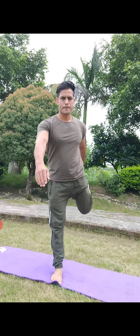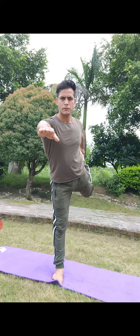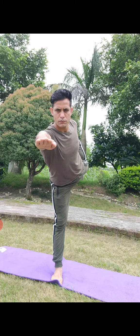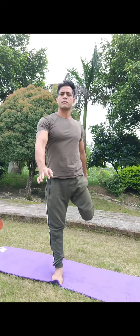Shift your weight to your right foot, bend your left knee, and grasp the inside of the foot or ankle with the left hand. Raise your arm over your head or parallel to the floor, press your foot into your hands and slowly hold.